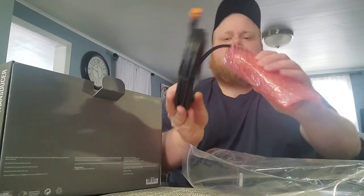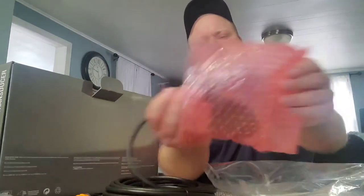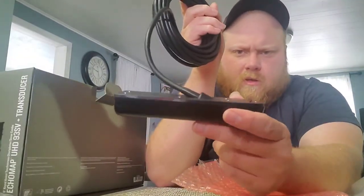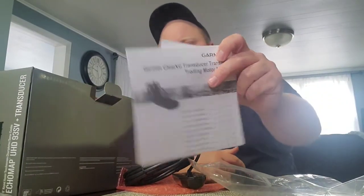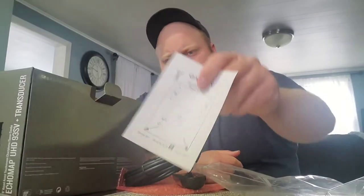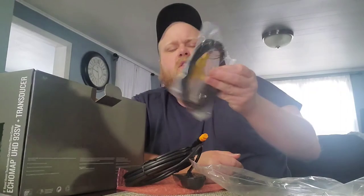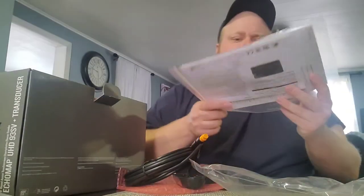Here is the transducer — big old brick, but it doesn't look too big. It should still fit on the Power Drive trolling motor, no problems. The only things left are a transducer manual, a template for attaching it to your transom, here's the transom mount bracket, the power wire which comes with an inline fuse, and a manual.